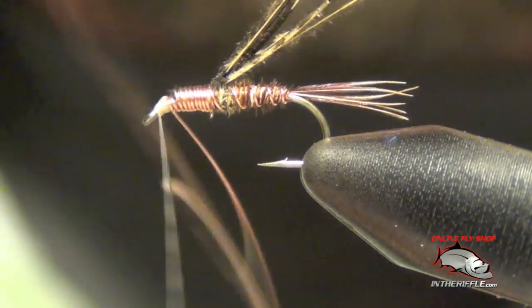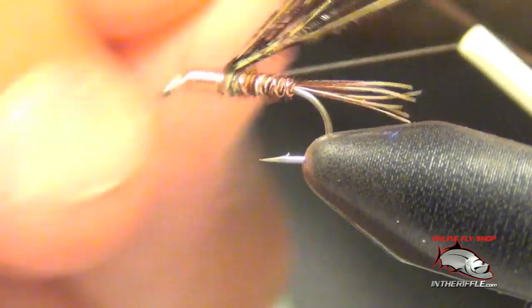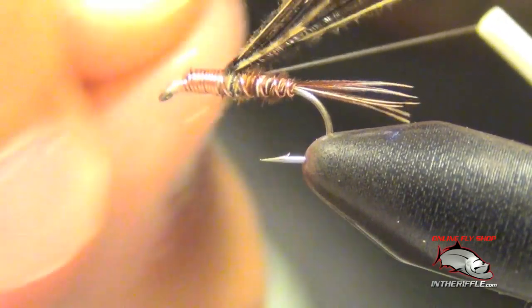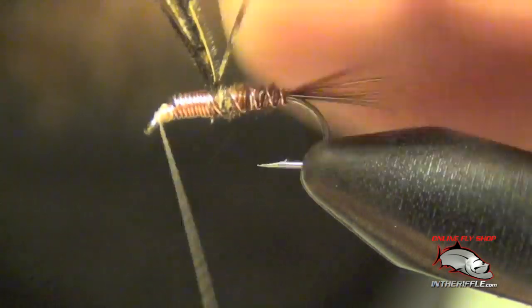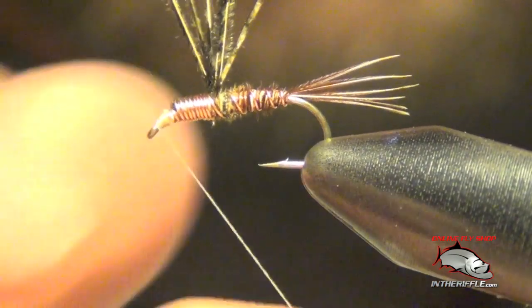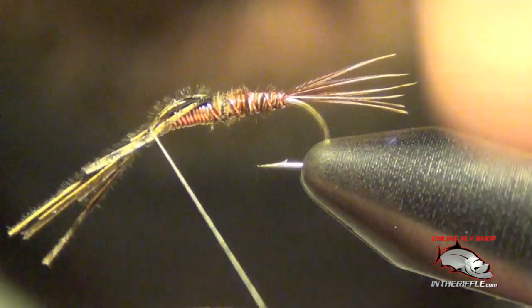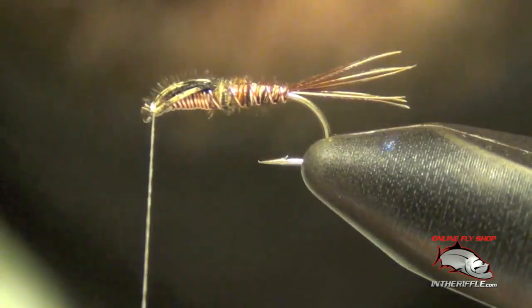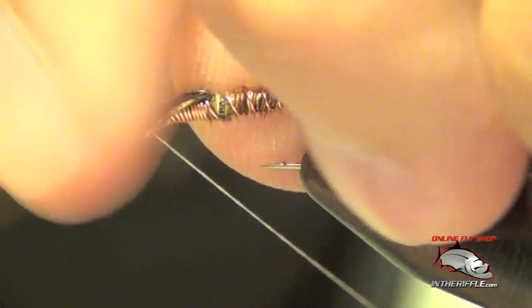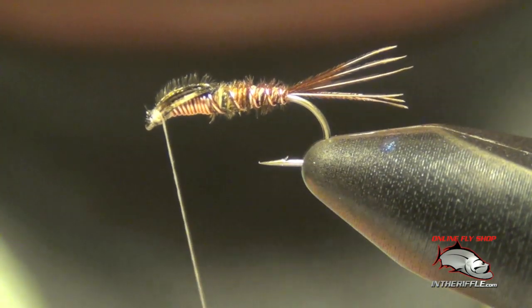Make sure it's on there nice and tight, then I can spin that wire and helicopter it out of there. Now I'm going to take that casing and just pull the fibers right over the top just like so, trim out the excess, then whip finish.